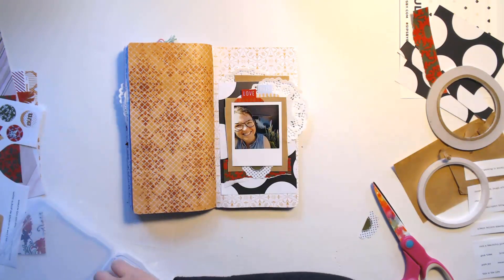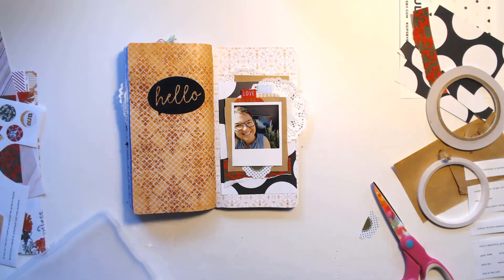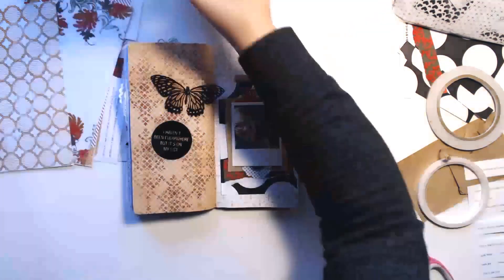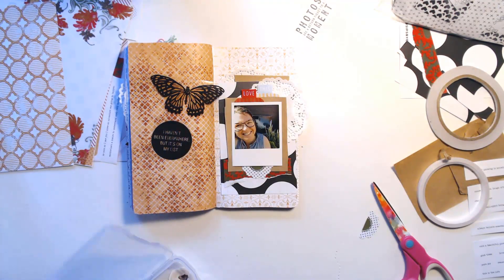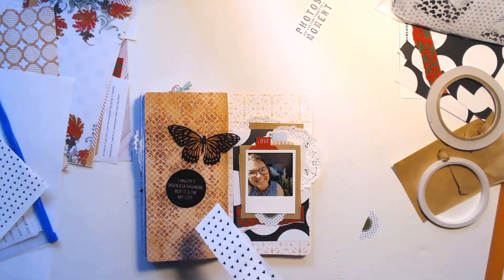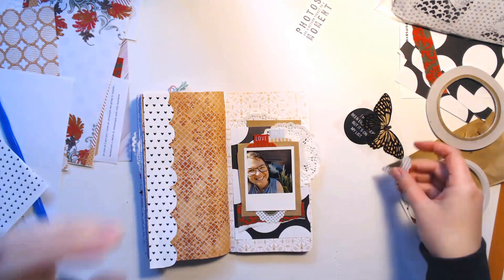Now I'll be working here on the left side. I'm just going through my embellishments and pulling out a couple. I will warn you ahead of time that I'm going to kind of fuss around a bit with this left page. In the end the video cuts off — I just couldn't get something to work for me on this left side. But you will see in the end I'll include the still so you can see how this page ended up.